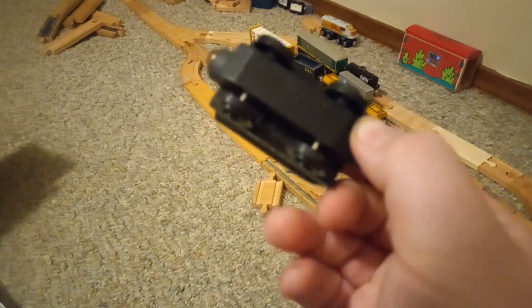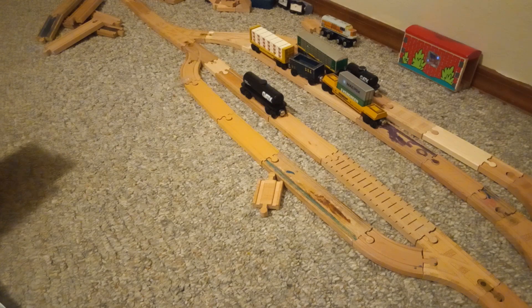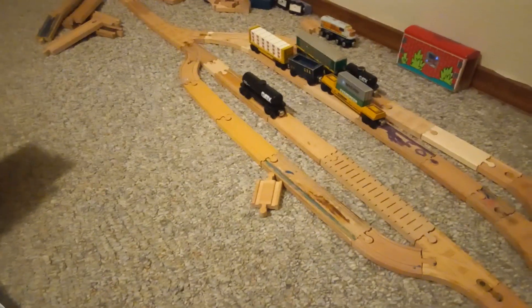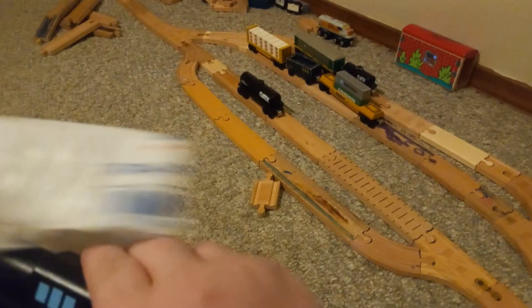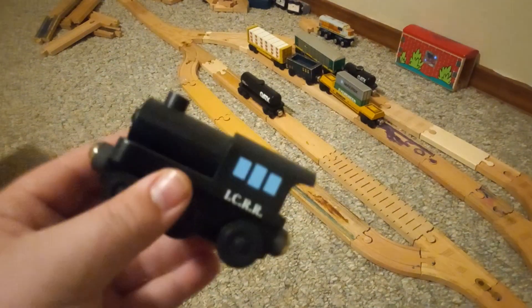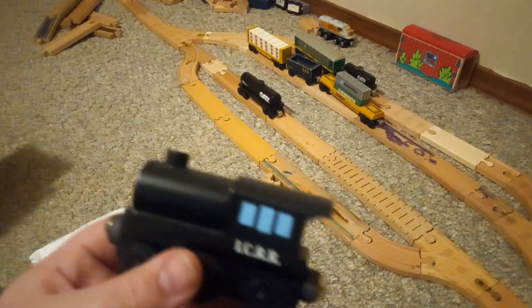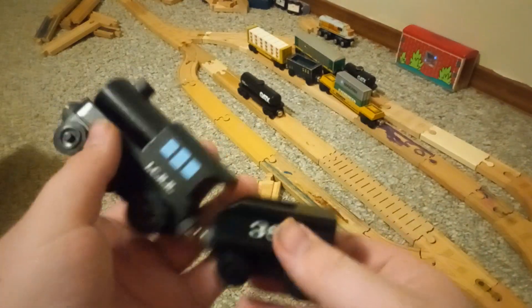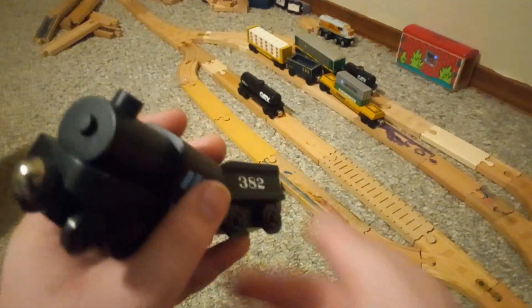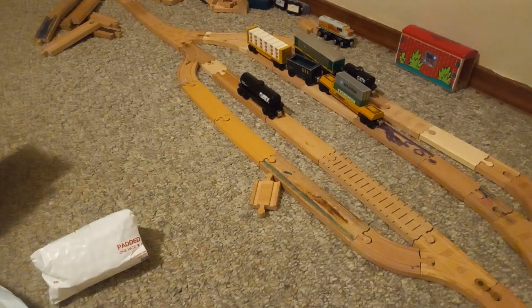And we got the tender. I bought a Casey Jones engine. Now, this one's a little different than the other ones. I'll go over that in a little bit — I want to take a look at this thing first.